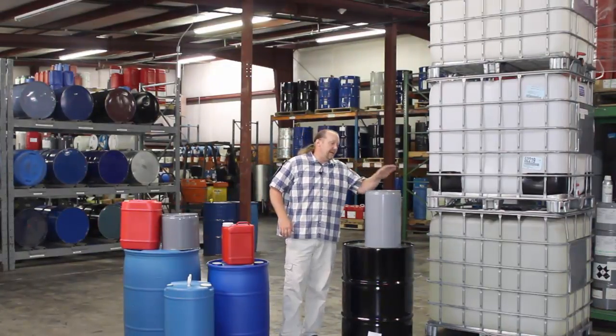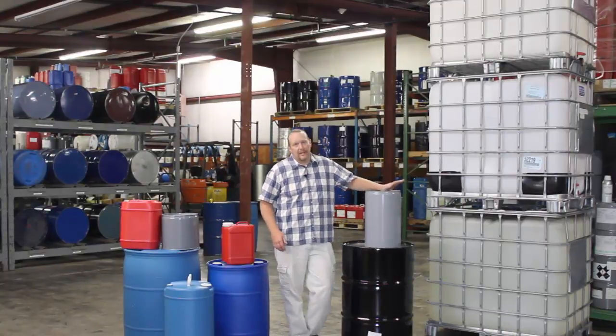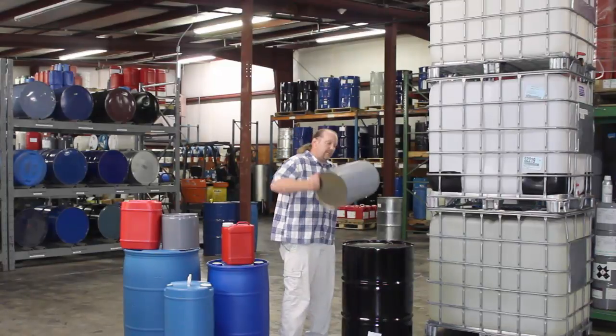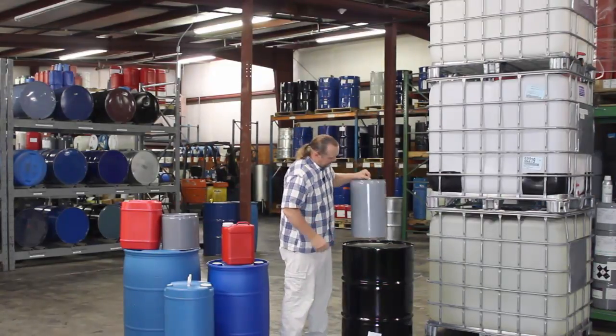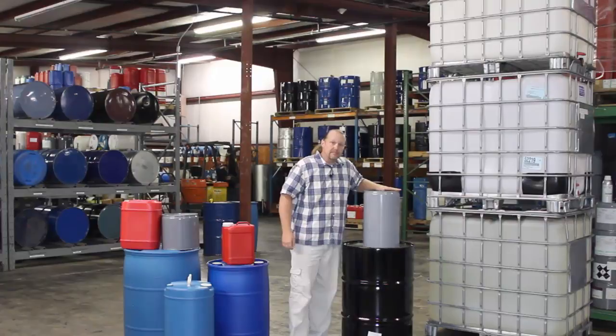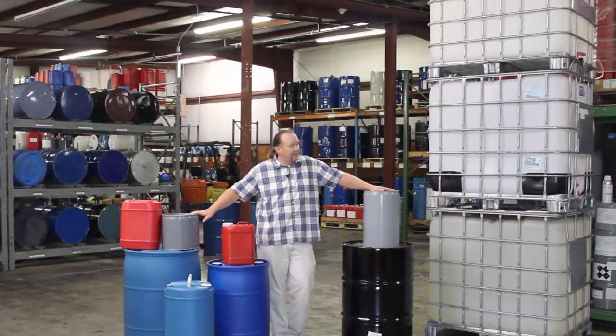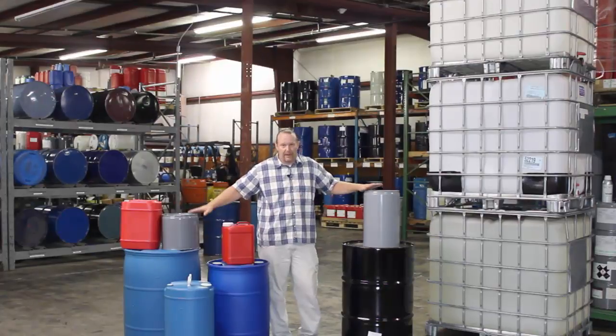The next size up is a 50-pound container, and a lot of people don't like these because it is 50 pounds, and that's hard for them to try to pour or process out of. We do offer them. So if you order 50 pounds, we normally pack it off two by 25. If you prefer a 50-pound container, it is offered. That's basically the setup for our pails.